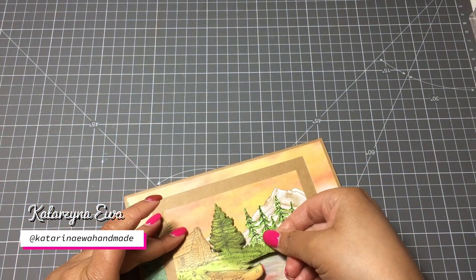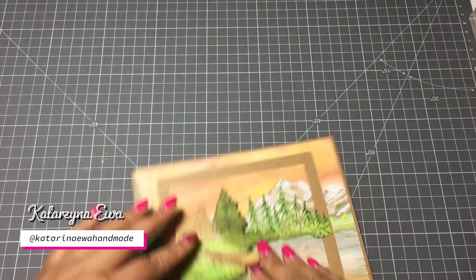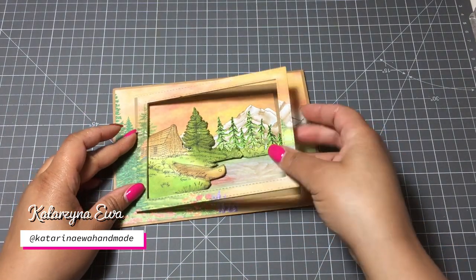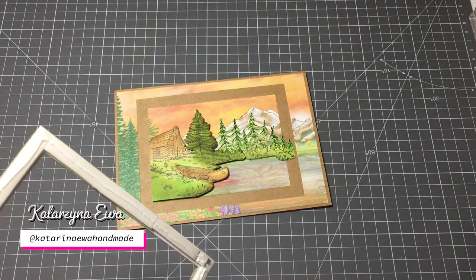I hope this assembling process will help guide you on how to create a dimensional card like this. I'll add some music and the assembling process will take about one and a half minutes, and then I'll be right back to talk about how to finish this card.